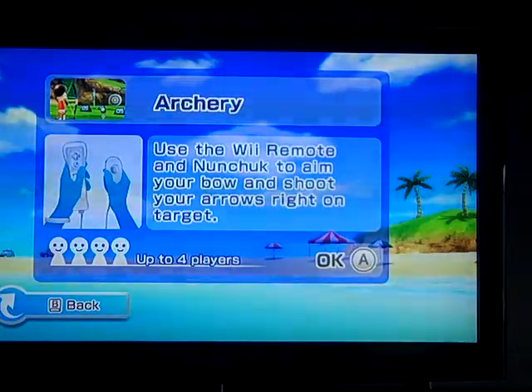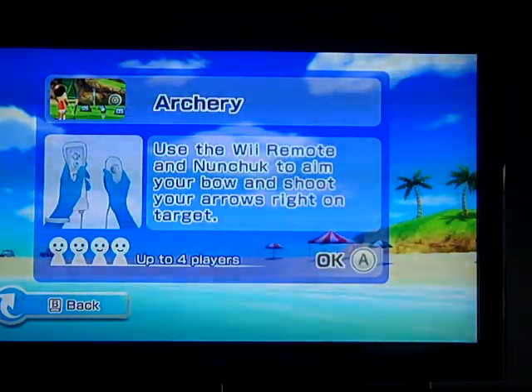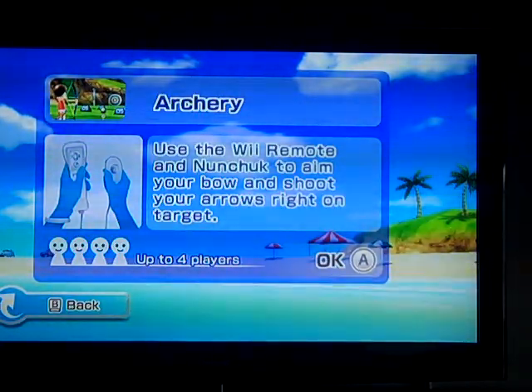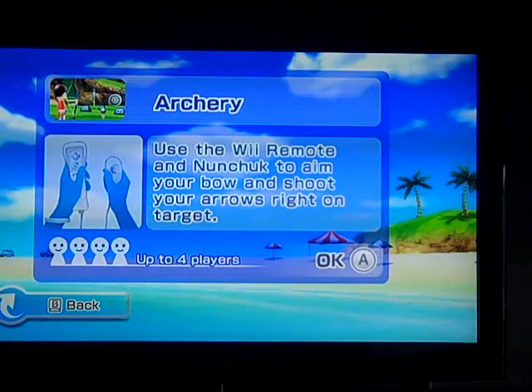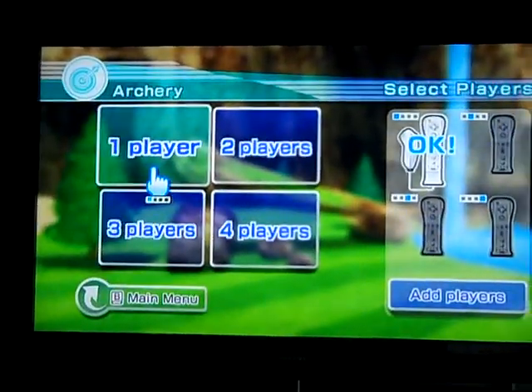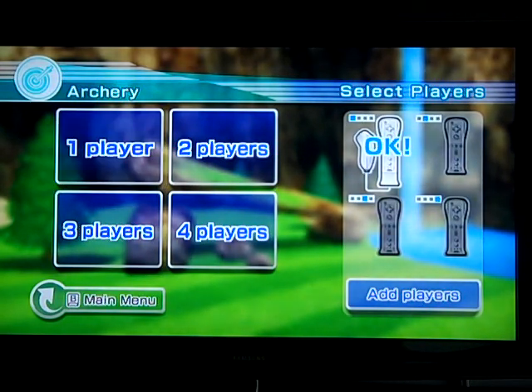Basically all it's about is just pulling your Wii Remote back and acting like you're doing a bow. I'm going to read this to you: use the Wii Remote and Nunchuck to aim your bow and shoot your arrows right on the target. So it's basically like a little archery game — that's the name of it. In archery, it's all just about shooting a bow and arrow at a target.